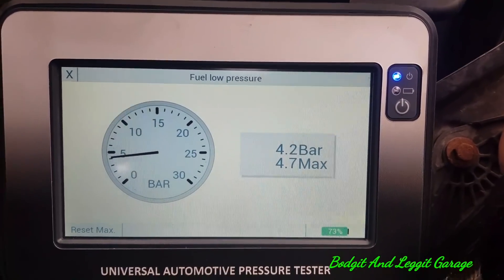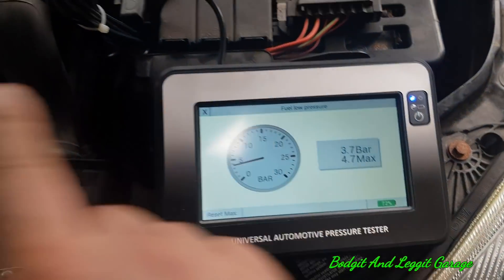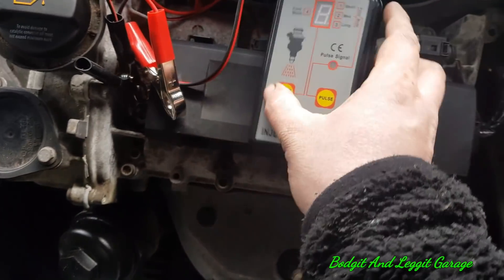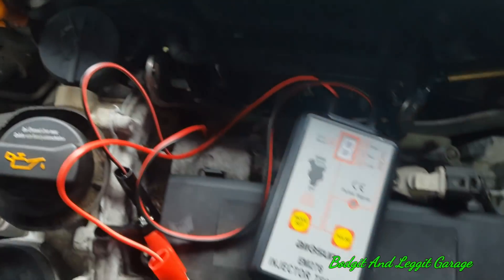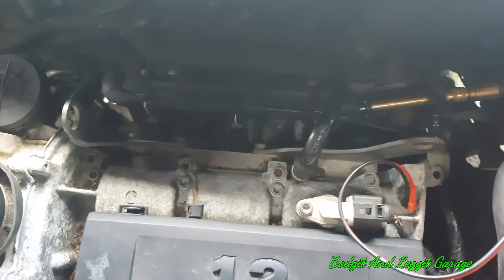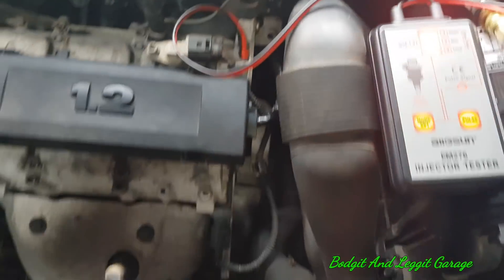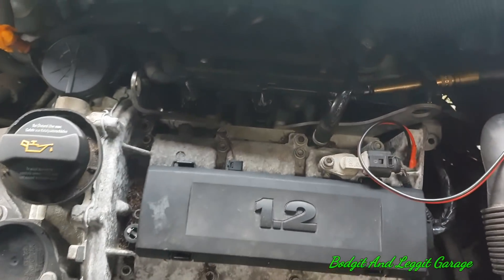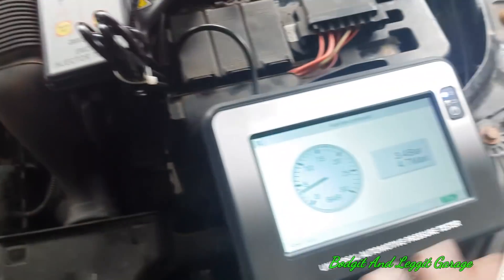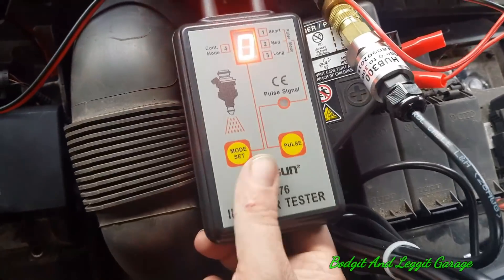I'm going to turn this off now and we're going to do an injector balance test. We're going to use the pressure tester plus the pulse tool together. Now you do have to be careful with this test — really you want to take the injectors out because all you're doing is squirting fuel down into the cylinders, and it could lock up the engine, bend valves, or cause all sorts. Take your injectors out and put them into a cup. You can even measure the amount of fuel if you want to be precise. I'm going to turn this to number two and get the injectors set up.